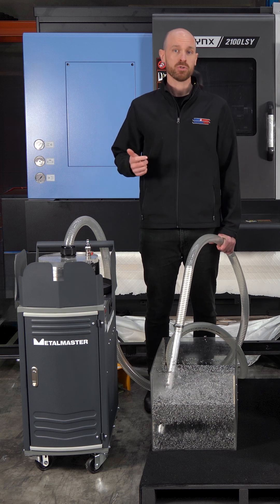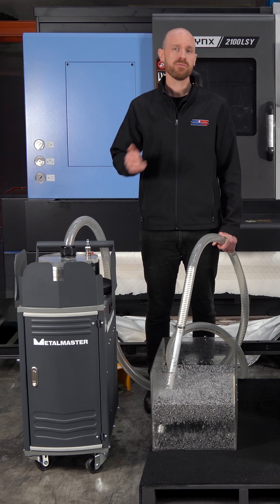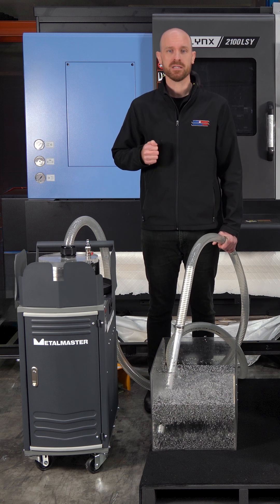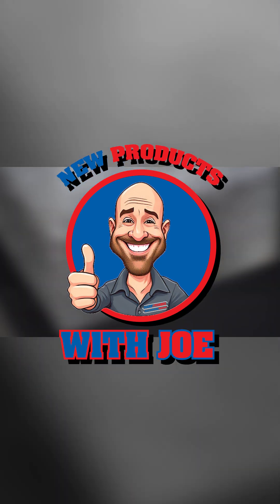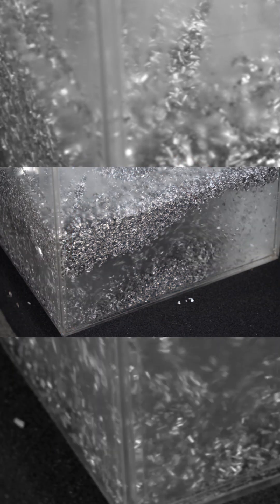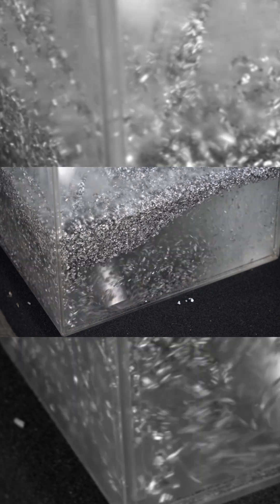Cleaning out your CNC machine is a horrible job. It's messy, it's time consuming and worst of all, you throw out all of the expensive coolant that still has plenty of life. Manually scooping swarf and draining tanks is labor-intensive and you're literally pouring money down the drain.